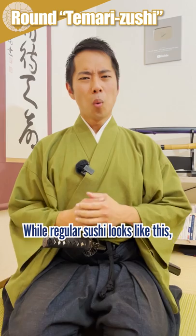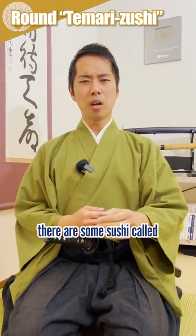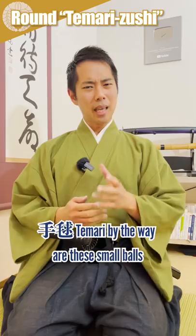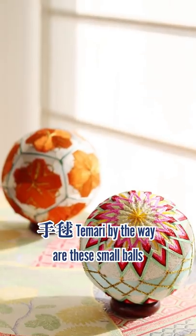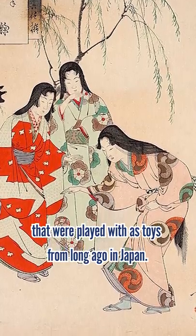Why are some sushi round? While regular sushi looks like this, there are some sushi called temari sushi that are small and have a round shape. Temari, by the way, are these small balls that were played with as toys from long ago in Japan.